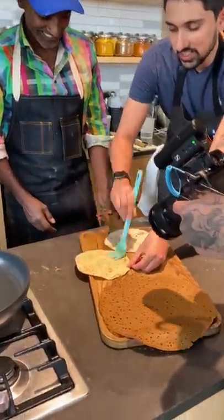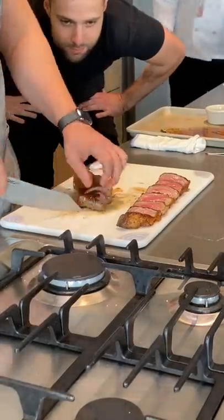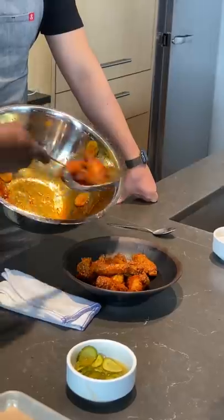Max, Matt, and Lisa all made steaks, and Lisa got to compare whether Max or Matt's steak was better. And finally, Chef Marcus and Matt made these delicious Nashville hot chicken wings with berbere seasoning.